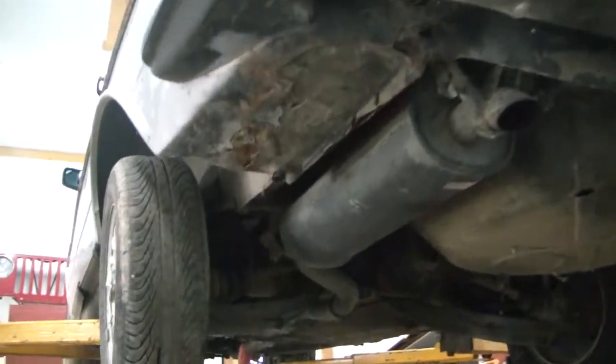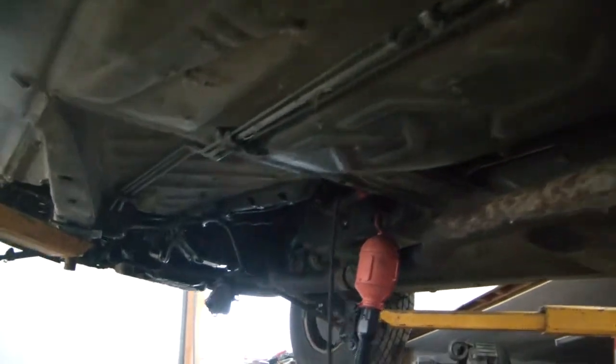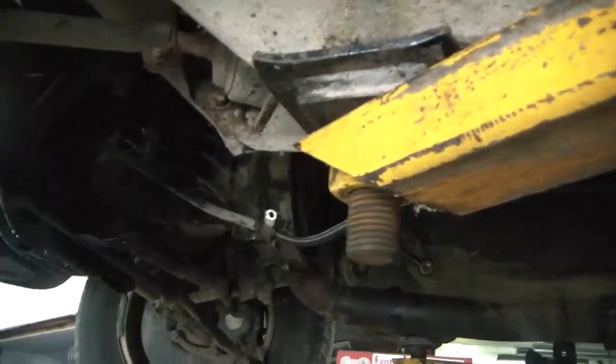Okay, I got this thing up on the lift, and I've got the transmission out, and boy was that a pain in the butt. I hope I don't ever have to do it again, but one downfall is it looks like we have a rear main seal leak, but that involves taking the engine out and partially disassembling to replace that, so we're going to let it leak for now until it gets real bad.